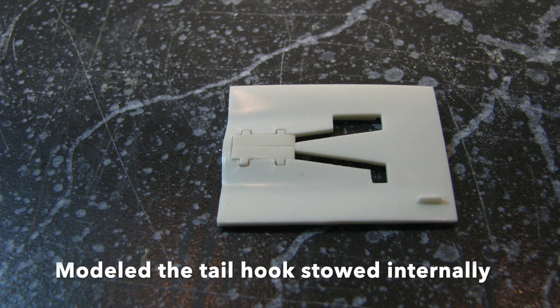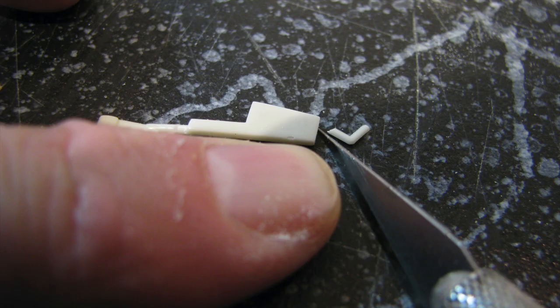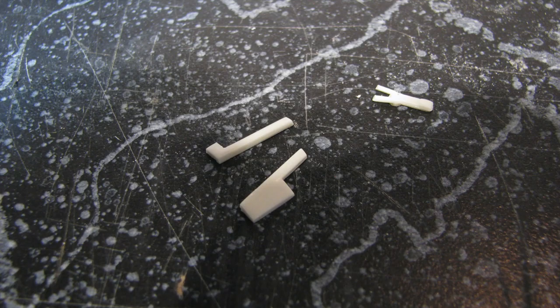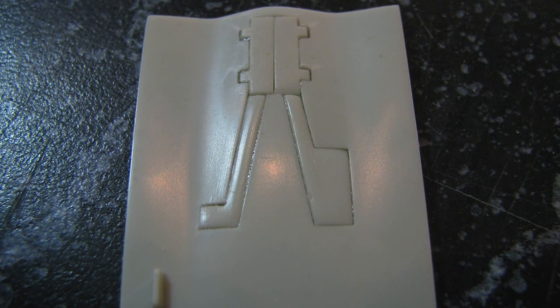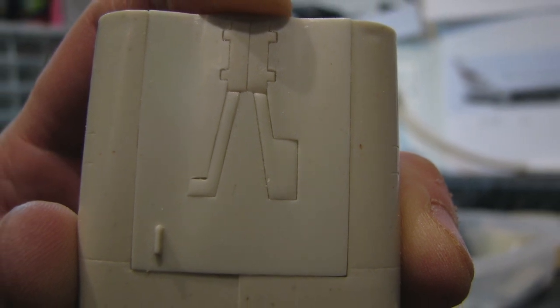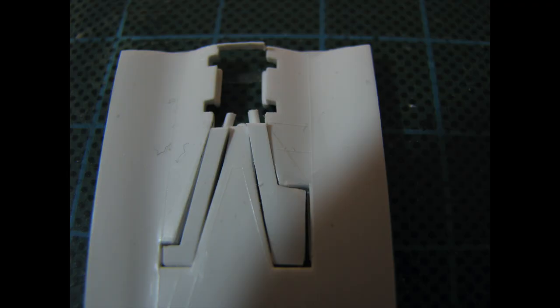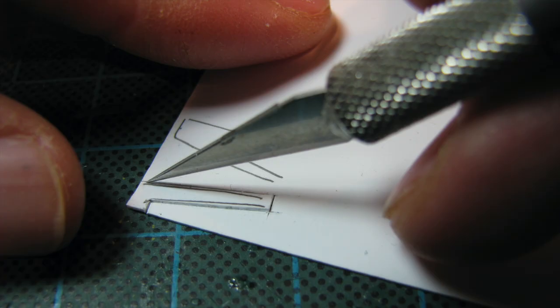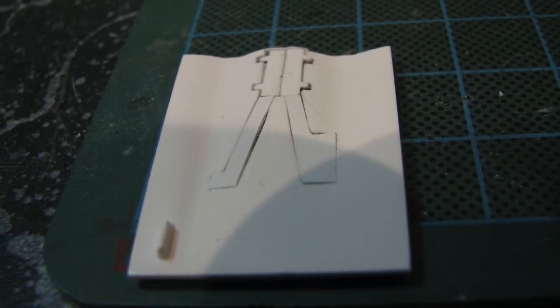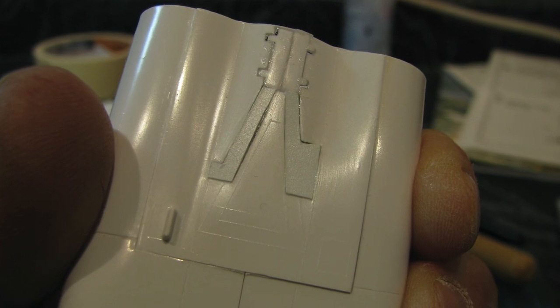The A5 carries its tail hook internally. To model it in this way, the lower rear fuselage parts need adjustment. I glued the hook doors in the closed position, then cut the hook and hinges off the rod/door parts and glued them closed. The Ace kit had a pretty good fit, but the Mini Craft kit did not, so I decided to replace its rod/door parts by tracing the openings onto sheet styrene and cutting out new ones with my number 11 blade — the new ones definitely had a better fit.